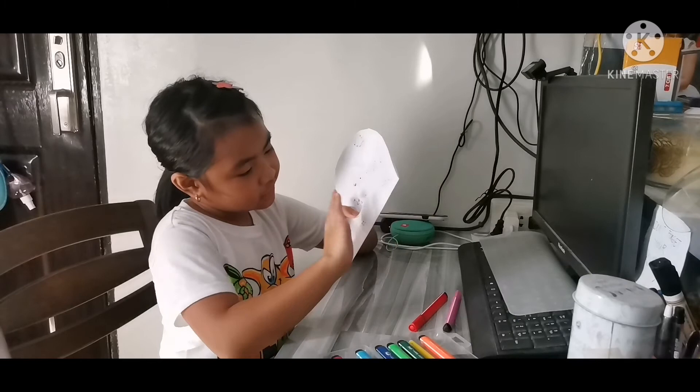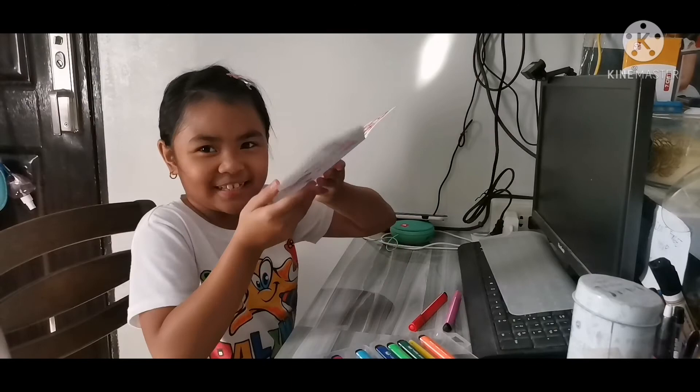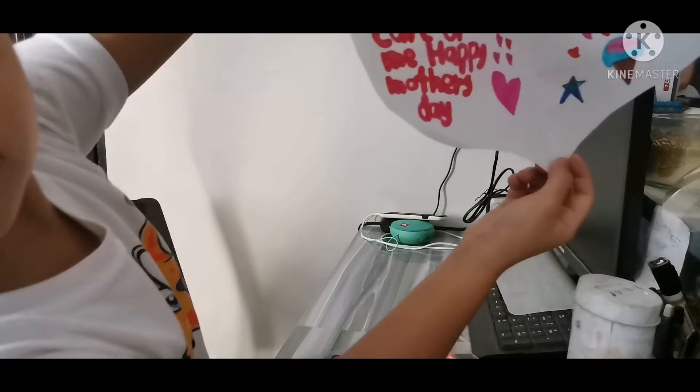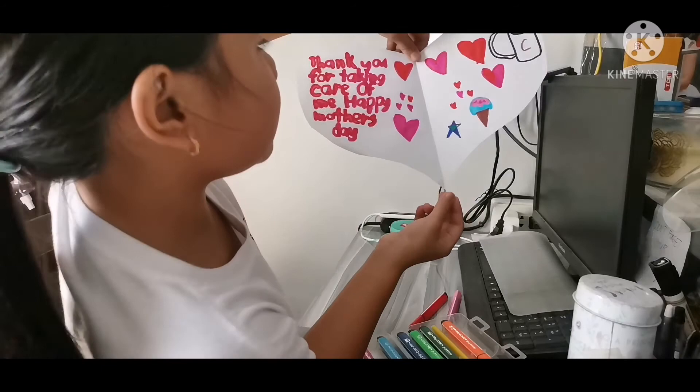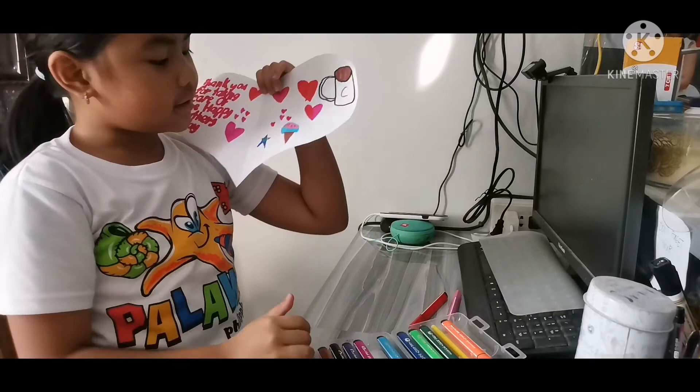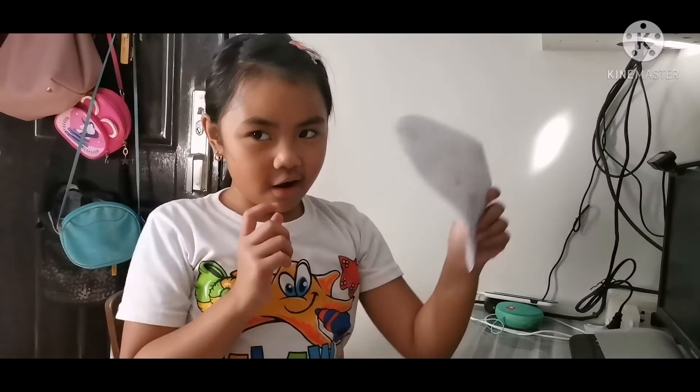And now it's time for the final. Let's start with this one first. I'll read it: 'Thank you for taking care of me. Happy Mother's Day.' And then, basically, decorations. She loves coffee — that's why, my mom loves coffee. So I have coffee, tea for coffee, and ice cream. Got my ice cream, and my star right there, and more hearts. So that's my card for Happy Mother's Day!